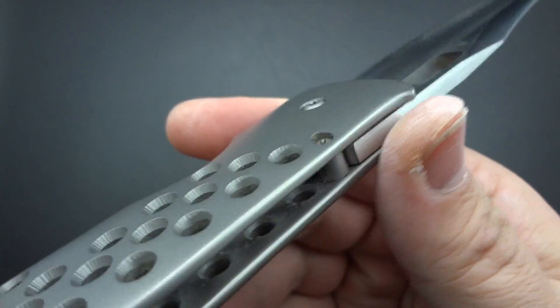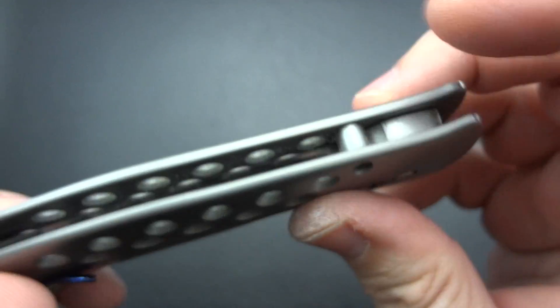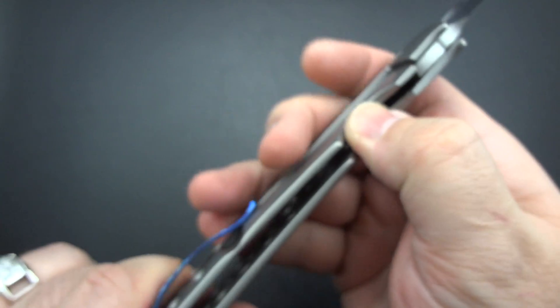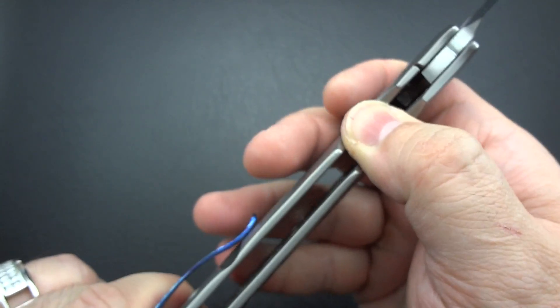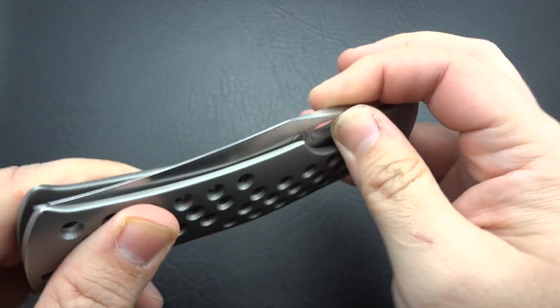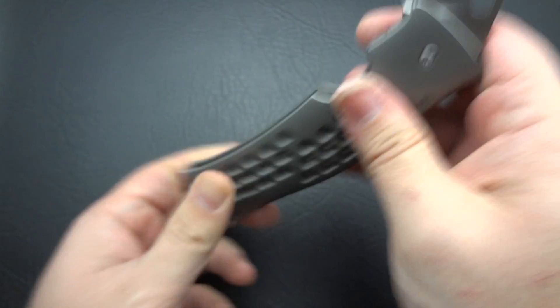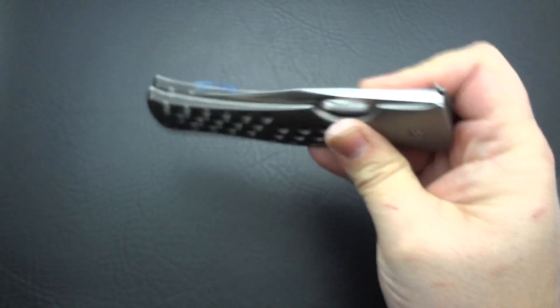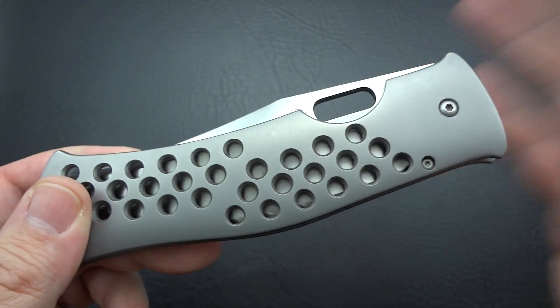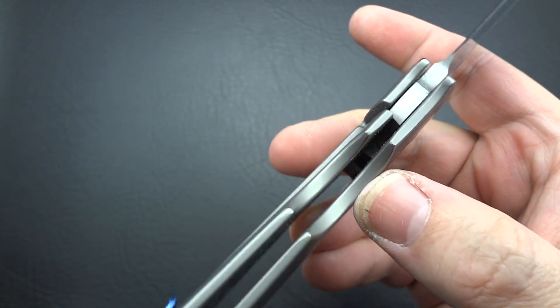Very thick blade stop right there. You can see where it comes into contact with the backside of the blade — very thick. I would never expect that to give in any way, shape, or form. Going back to the lock bar tension — it's perfect. Not too much tension. You almost don't feel any friction on this blade; it almost glides freely. Not quite as smooth as a lot of other knives I personally own, but still very, very smooth — probably smoother than 90% of all the custom knives out there.